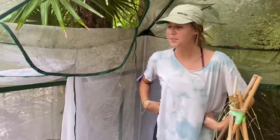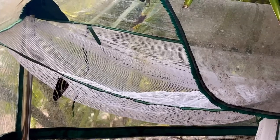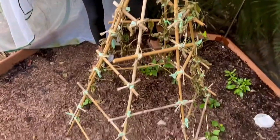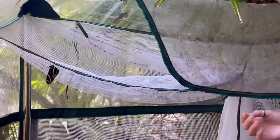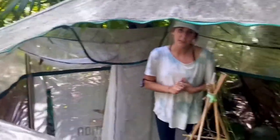Hey guys, really exciting news — we have our first zebra longwing butterfly who emerged from his chrysalis today. He spent about two and a half to three weeks as a chrysalis and then emerged today. He spent some time sitting there pumping his wings up, as they need to get the blood flowing throughout their wings, and just took flight for the first time. We opened up the doors here so that he can fly out.